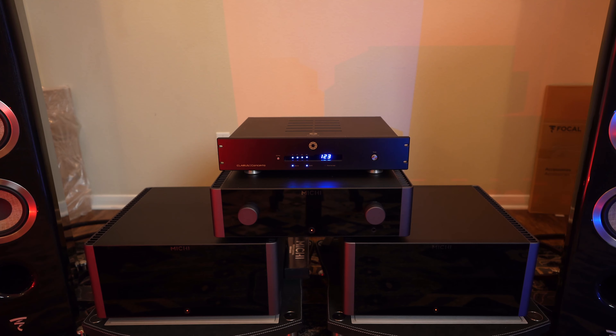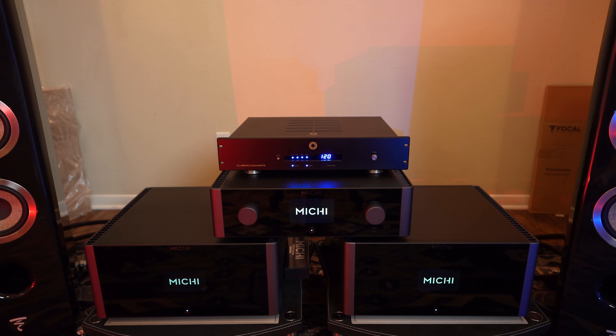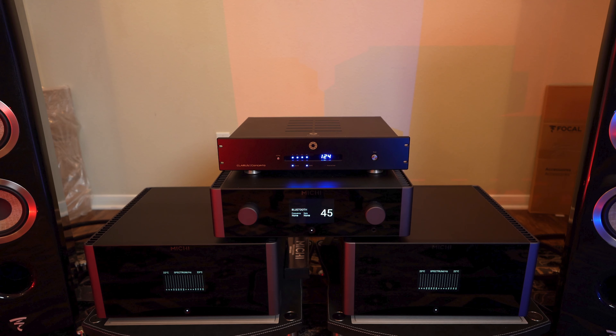Let's talk about the stack real quick. Down here we have two Michi M8s — these are the monoblock amplifiers. They are 1080 watts at 8 ohms and 1800 watts at 4 ohms, so these are some big and bad boys. You'll notice that the monoblocks have a readout on the front, which is really nice. Then the Michi P5 is sitting on top of it and that thing works crazy good.